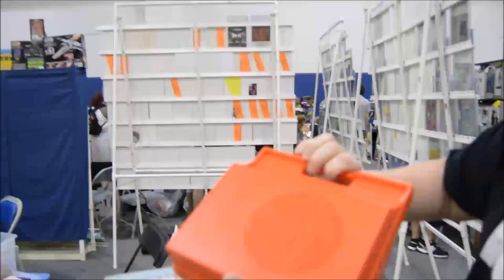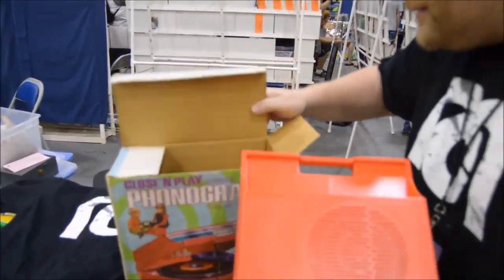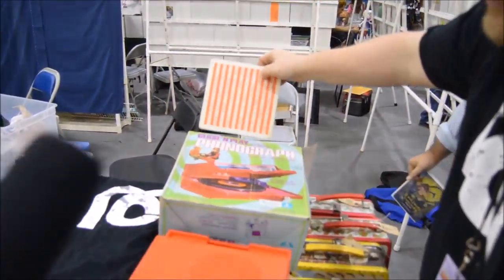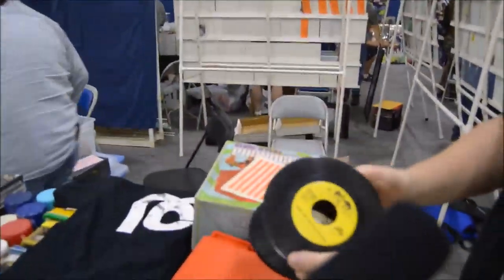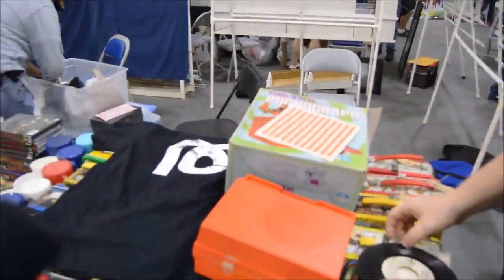Look at this. Look at that. Isn't that something? We have a couple records here. I grabbed the Monster Mash and Look Out for Batman. So I figured let's demo Monster Mash.